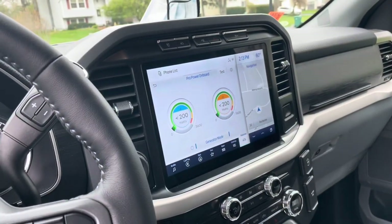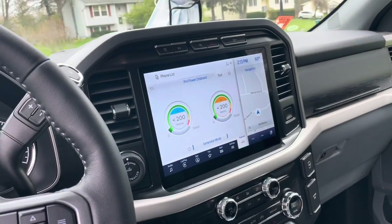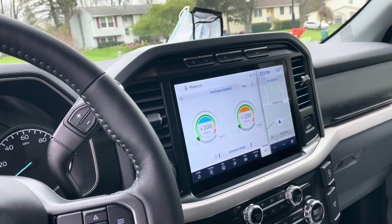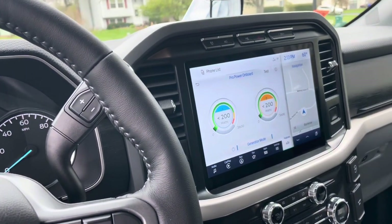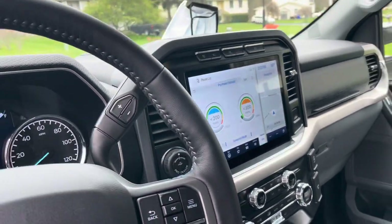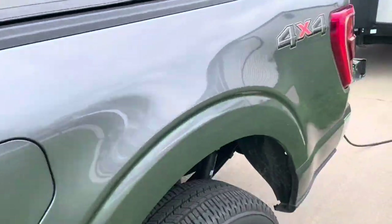I just completed a test of the F-150 Pro Power Onboard powering our base camp 20x. Right now the only thing running is a refrigerator, which is well below 200 watts. After you put the truck in generator mode, it'll keep the trailer powered.